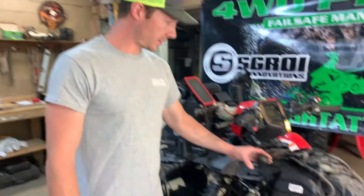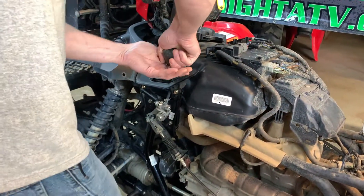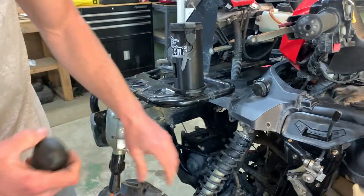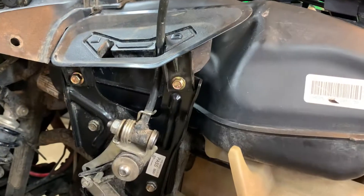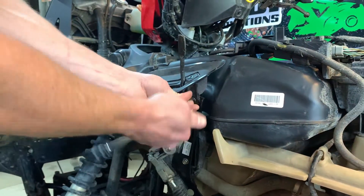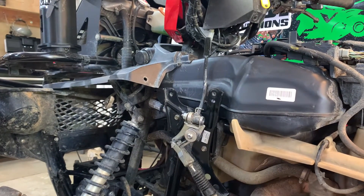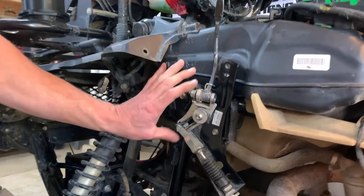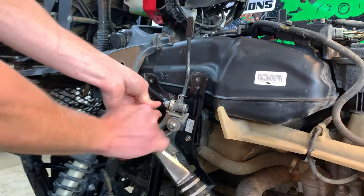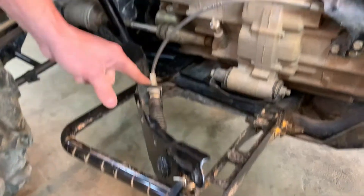Now that the front fender is out of the way, I'm going to take off the drive-low shift knob. This rubber knob just pulls off like that. Then we need to remove these two screws — those are 10 millimeters. Next, we remove this whole bracket by taking these two screws out, and now we can place this off to the side for right now. Be careful not to kink that cable, and we'll come back to that in a little bit.